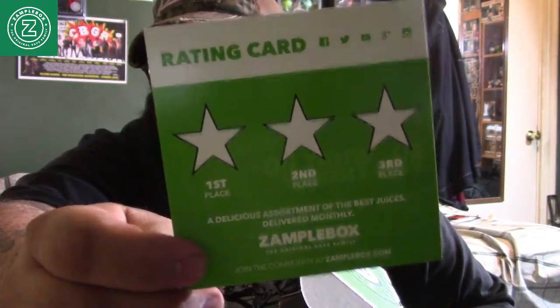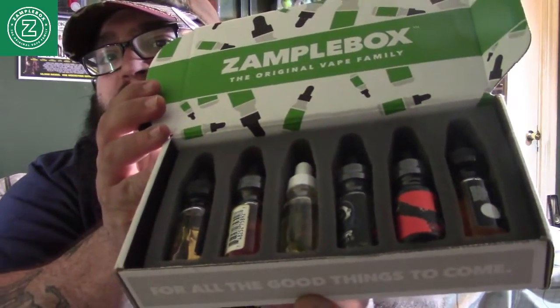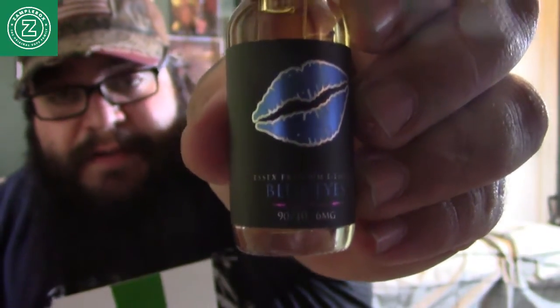Now we have here some foam and here we go — six bottles. Let me just clean out my little area here. Alright, so we're back. We have six bottles. Bottle number one is called Blue Eyes — see what it's called, Blue Eyes.